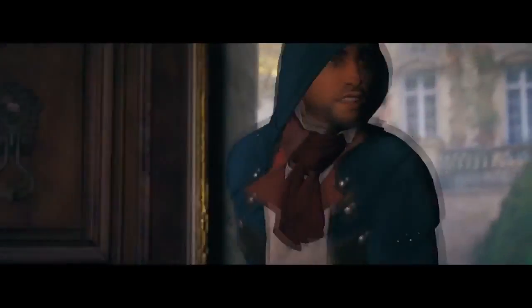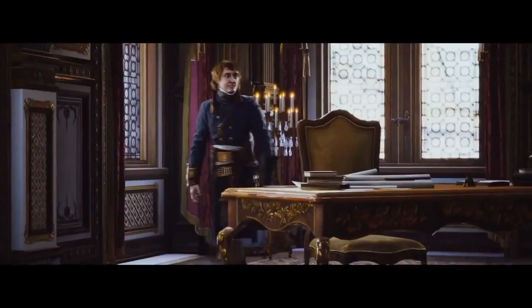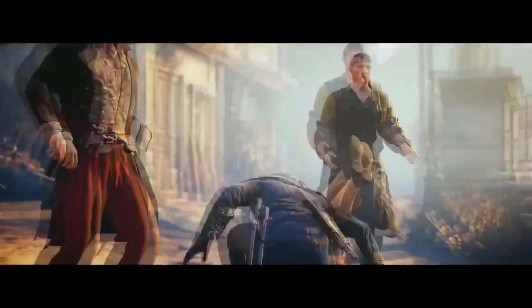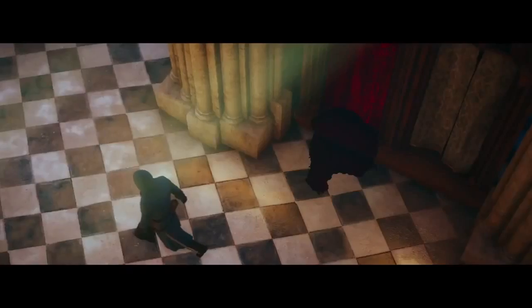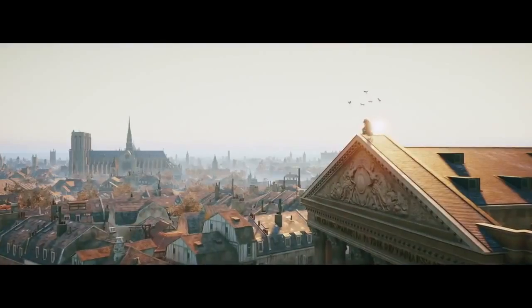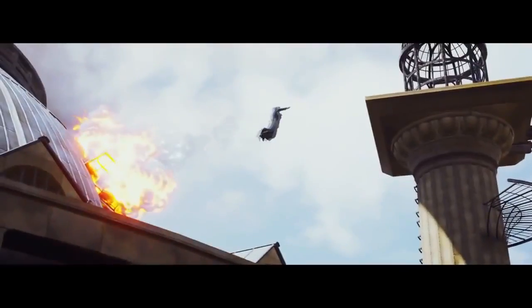I'm looking forward to this because after Connor, who was quite a stale and 2D assassin with no real emotion, it'll be great to have an assassin who has a life. Also, Ubisoft is a French-based company, so they should know this history better than anyone. The fact that they've rebuilt Paris of that era is phenomenal — especially Notre Dame.